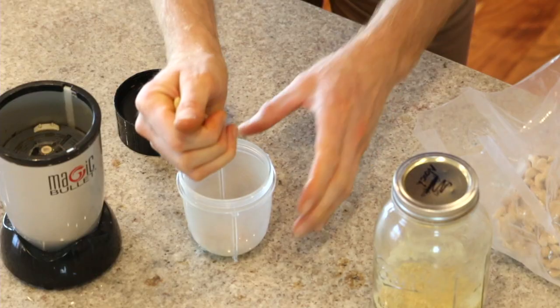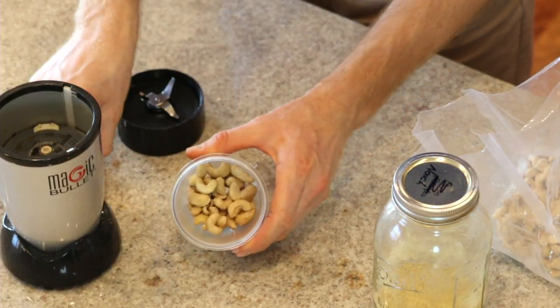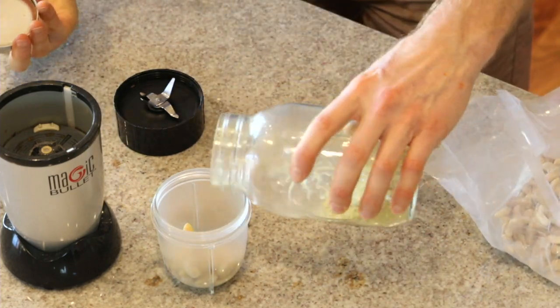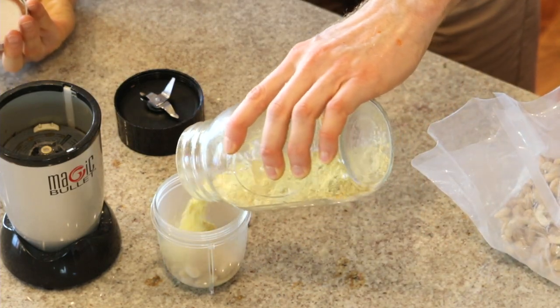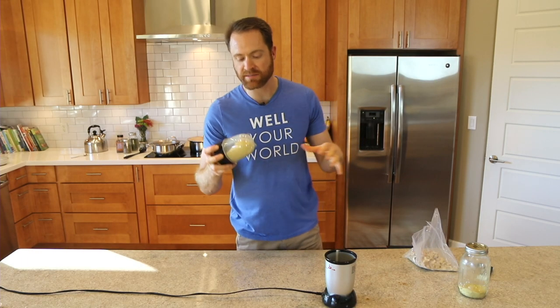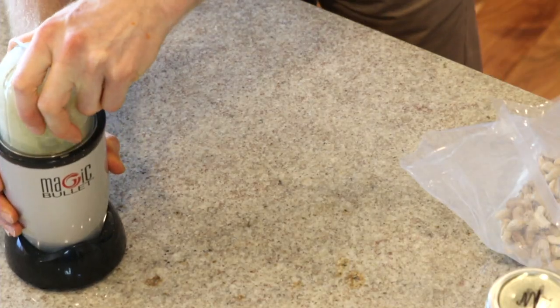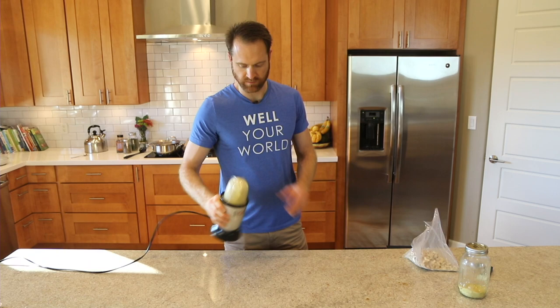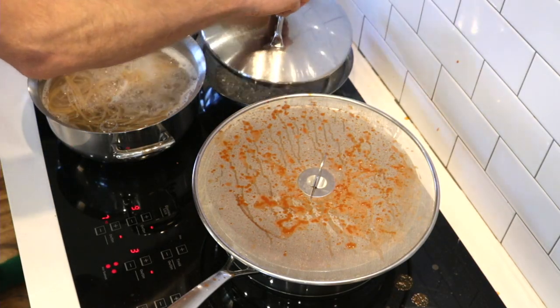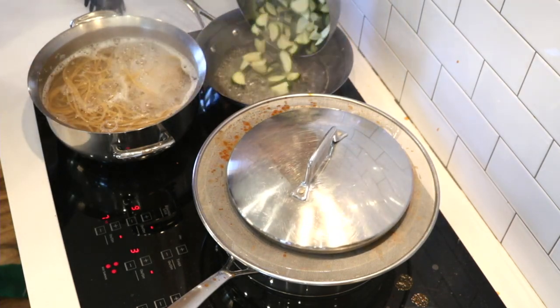We've got our pasta and sauce going. If you want to make things a little more fancy, I've got some raw cashews going into this little magic bullet blender, and I'll throw in some nutritional yeast — maybe half and half, something like that. Just blend these two things up together and they make a delicious little parmesan cheese alternative.